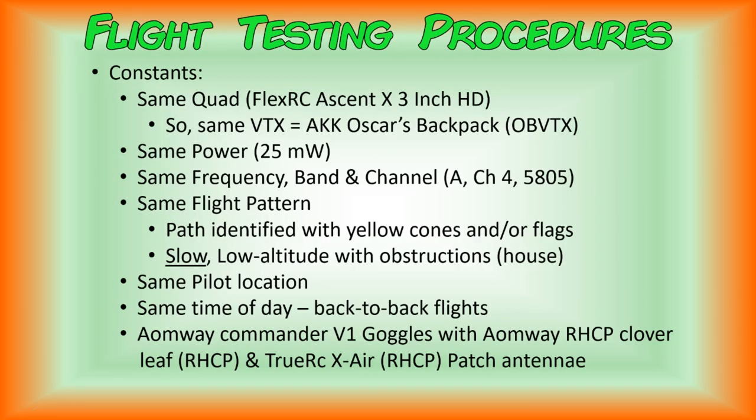Here's how we went about testing these antennas with four different flights. We tried to keep as many things constant as possible, with the only variable being the antenna itself. We used the same quadcopter, our FlexRC Ascent X 3-inch version, and because it's the same quad we didn't change out the video transmitter — we used the AKK Oscar's Backpack, or OBVTX, set on the same power for each flight. That power was 25 milliwatts. We chose 25mW rather than 200mW to make this comparison as difficult as possible for the antennas.